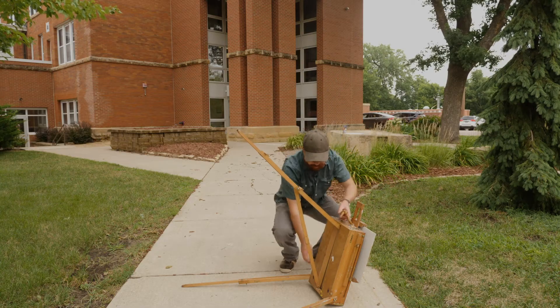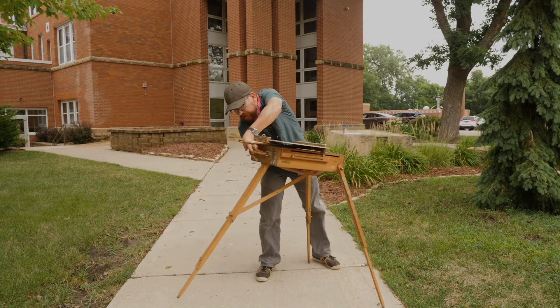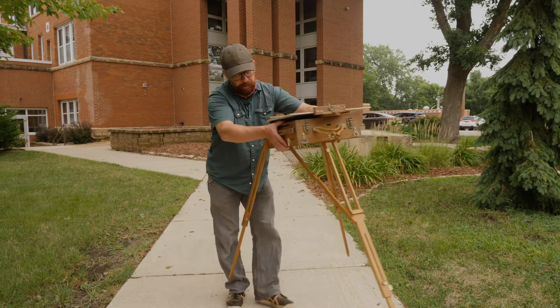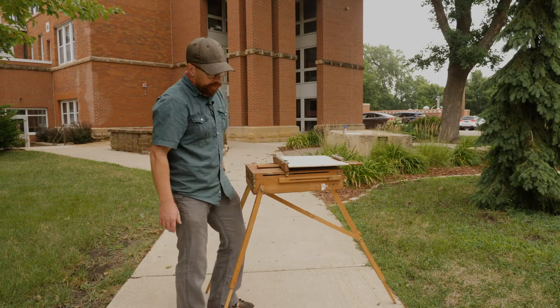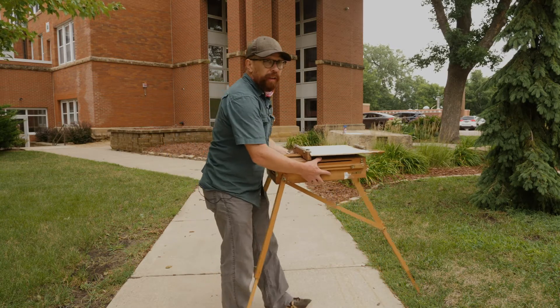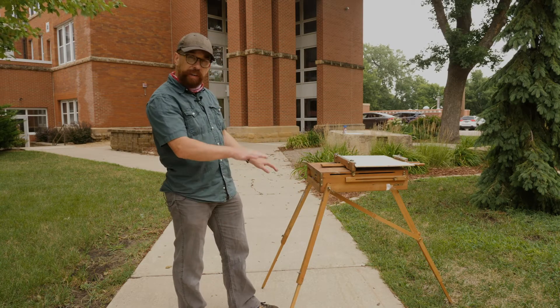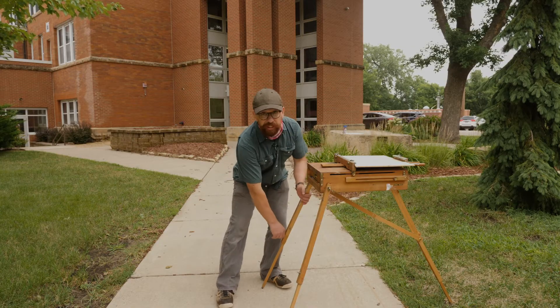With two hands I'm going to carefully lift this and get it on its three feet. Now I can pick it up and position it. It's okay if these feet are somewhat on the grass or if you have uneven terrain — you can certainly shorten one of the legs to kind of level it out.